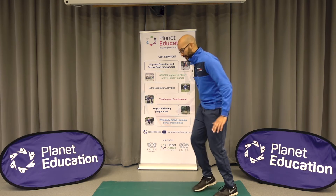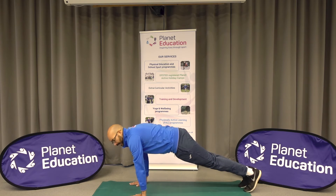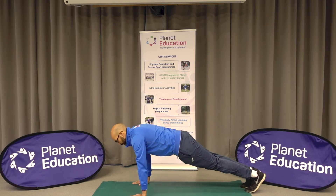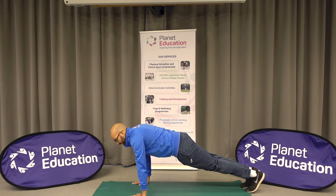Level one for our challenge, we're just going to put our hands on the floor and make sure that our hands are in line with our shoulders, make sure our stomach is nice and strong, and we're going to try and hold this position for 30 seconds.